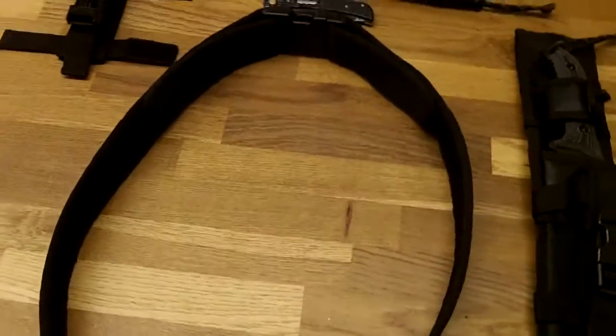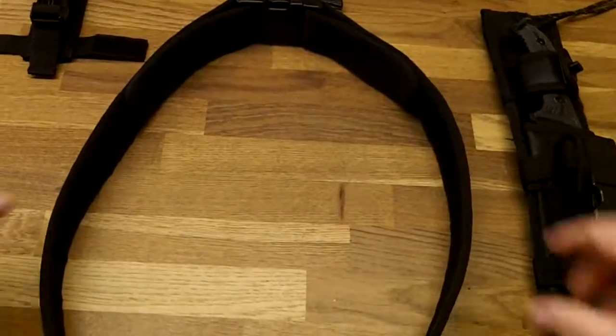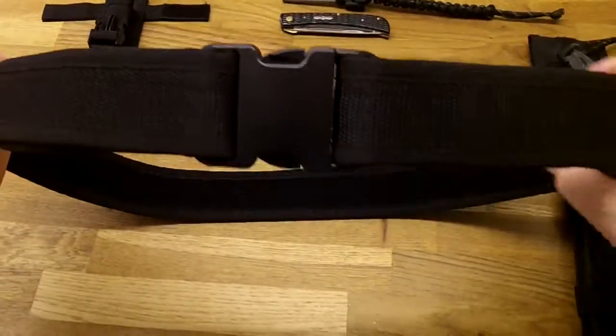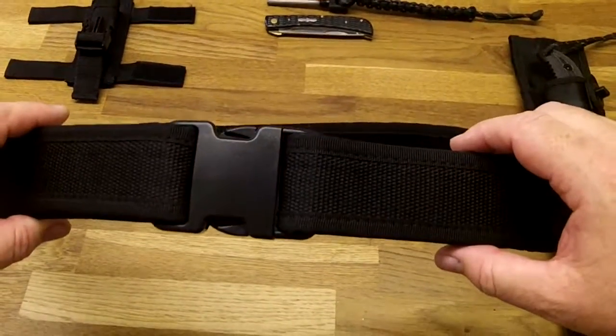Hello YouTubers, short video on something I bought recently. It's called a Condor tactical belt. It was on Amazon for $15.95 delivered.